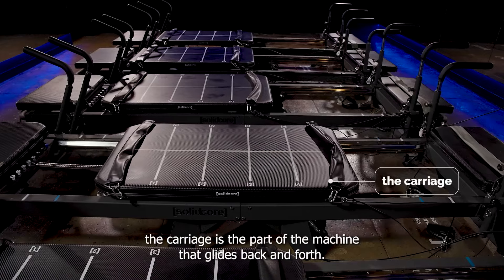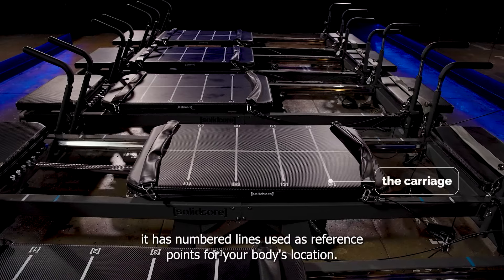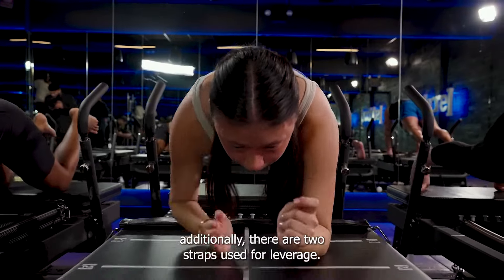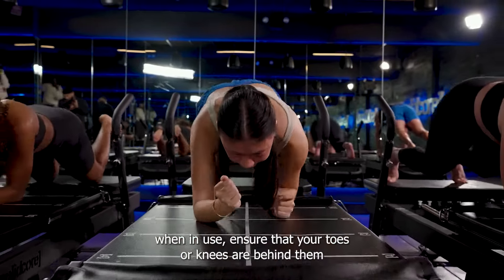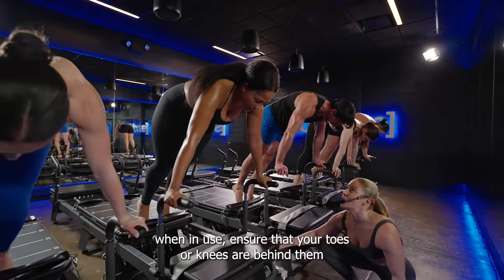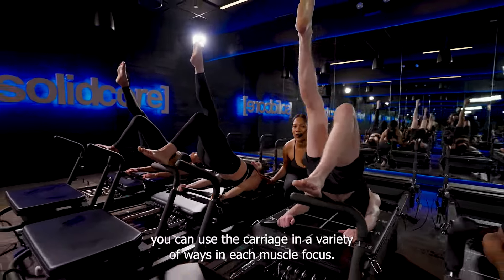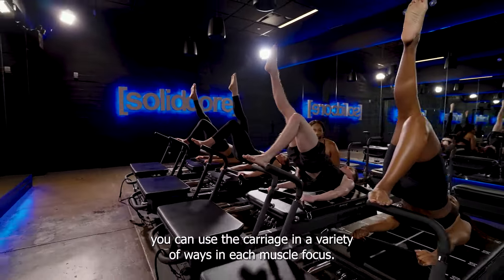The carriage is the part of the machine that glides back and forth. It has numbered lines used as reference points for your body's location. Additionally, there are two straps to use for leverage. When in use, ensure that your toes or knees are behind them, or your forearms are in front of them. Our machine is super versatile — you can use the carriage in a variety of ways in each muscle focus.